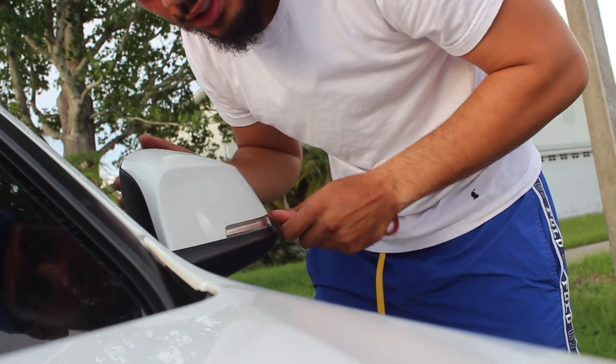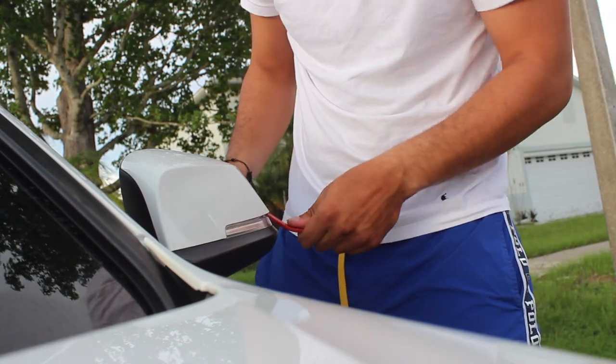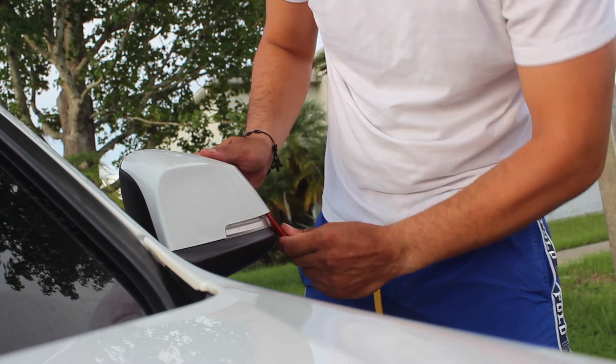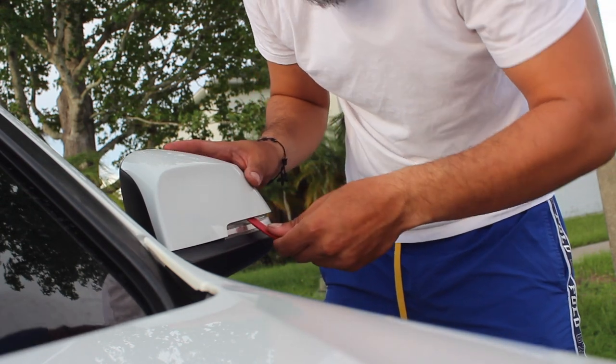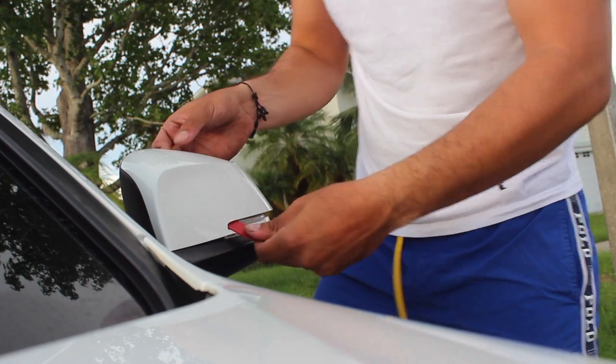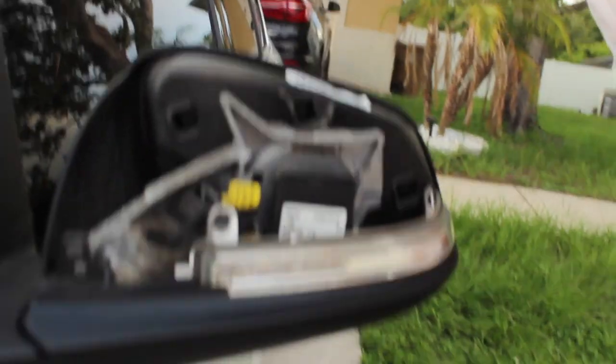I'm probably going to sell these old ones for dirt cheap — I don't want to scratch them. There we go, there we go. And we finally got it after about 10 hours later. It's super dirty in here.